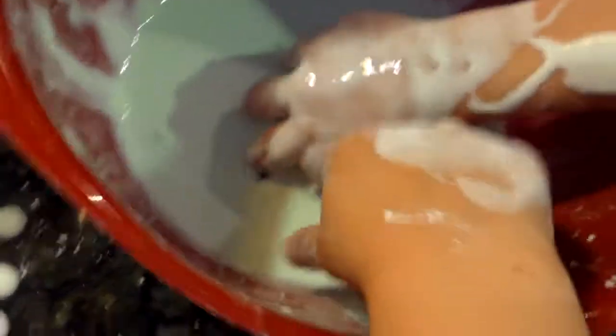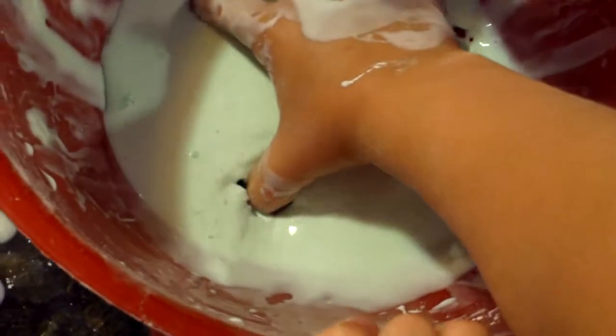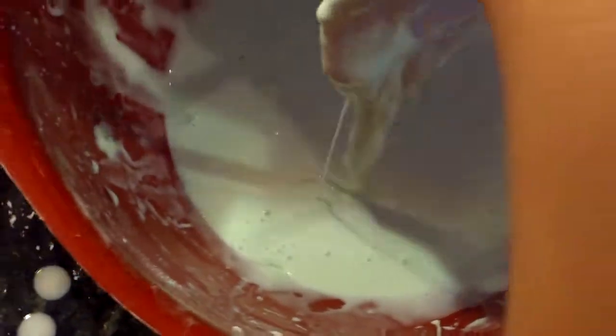Hit it really fast — it's pretty much a solid, right? Yeah. Can you try it, Elizabeth? Oh, it's very hard! How come it's all over your hands? When you put your hand in slowly it's really soft, right? Yeah. Pretty cool, huh?